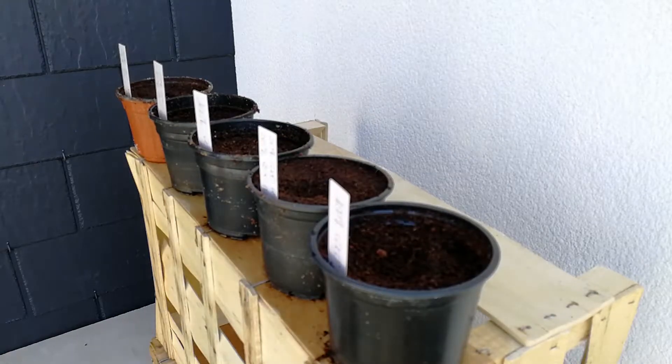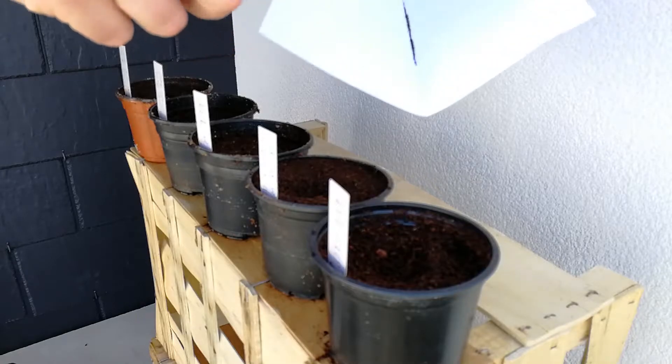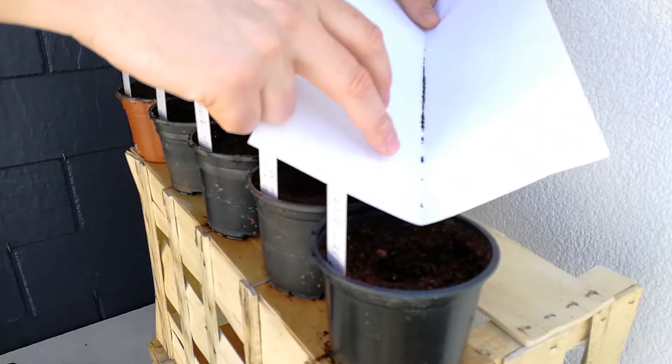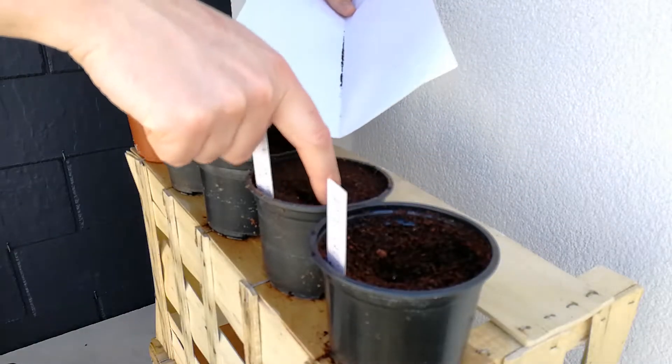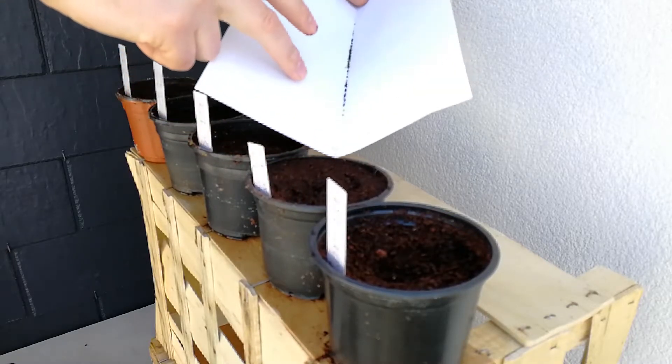All right, so what you do is you simply sprinkle those gently on top. Make sure to make sure they're spread evenly.